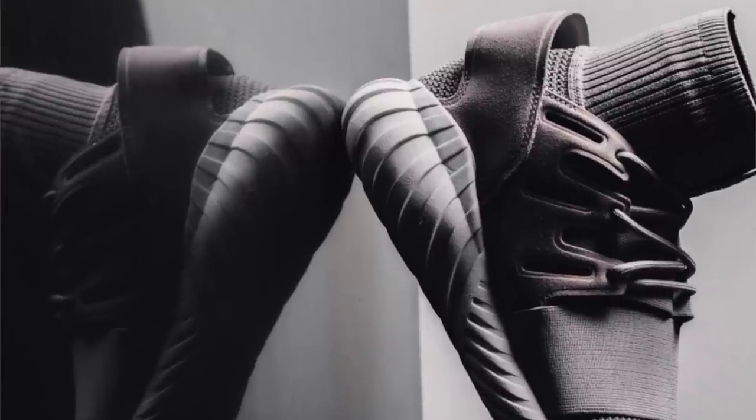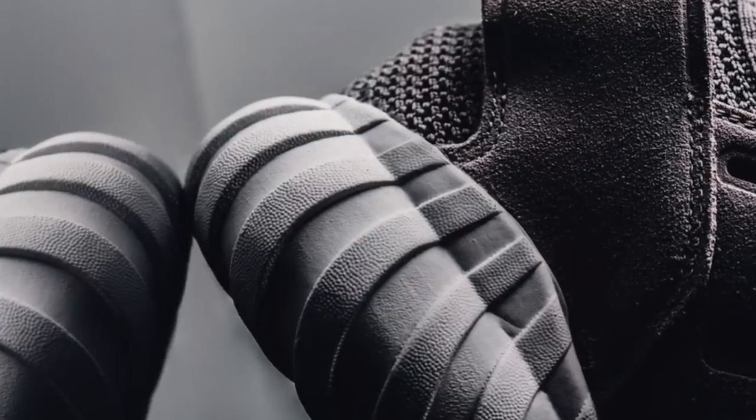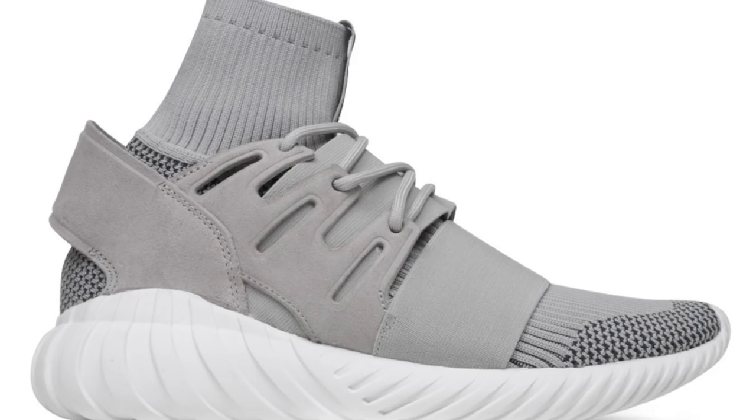We've actually seen these before, but I wanted to give a new look now that pairs are starting to show up at retailers. This grey pair looks really great, but does the overall look of this shoe look like a mix of the Yeezy 750 and maybe the old regular Tubular? Finished up with some black accents, you can grab these Tubular Dune now for $160.